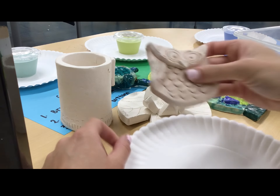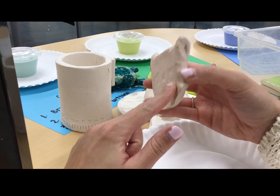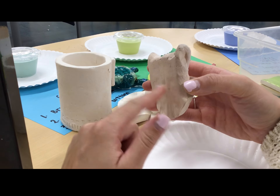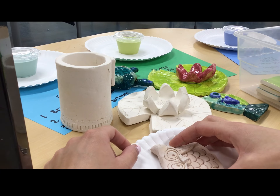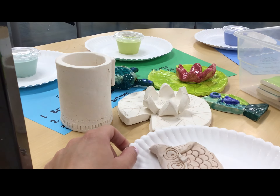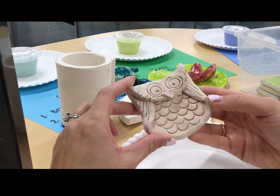The reason is if glaze ends up on the base of your project and it goes in the kiln, it will get stuck to the kiln shelf. The only way I can get it off is by breaking your project with a chisel to chisel it off the shelf. So no glaze on the bottom is one of our glazing rules.